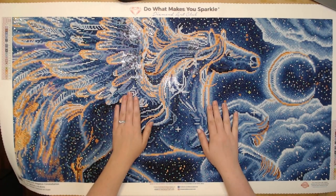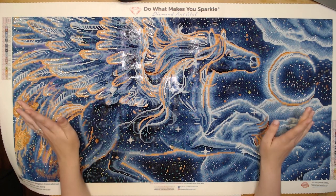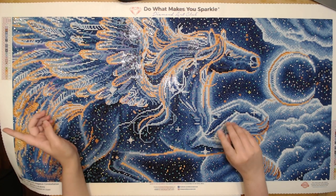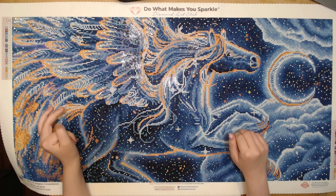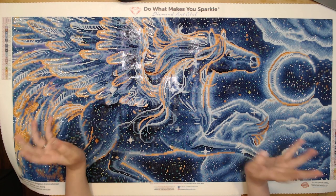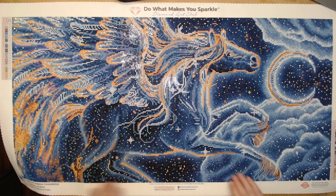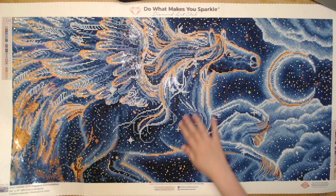Hello everybody and welcome back to Dragon Wing Diamonds. I'm here today with a post review. Just a heads up, my fiance is over there playing a game with his friends so you might hear the occasional swear word and tappy taps. Today I am happy to be doing my post review on Pegasus Constellation — oh my god, this kit is beautiful.